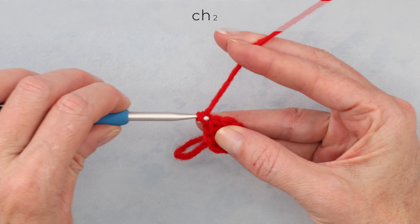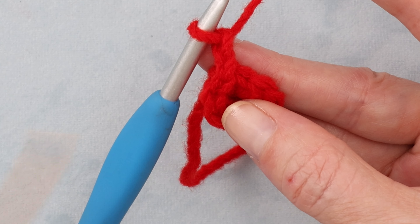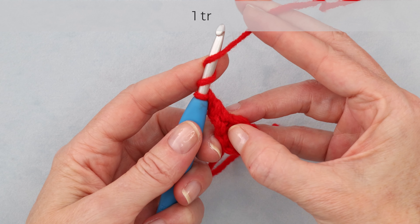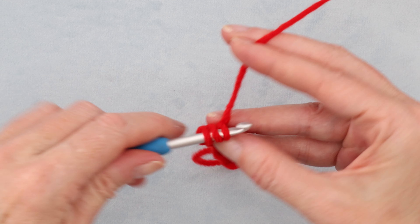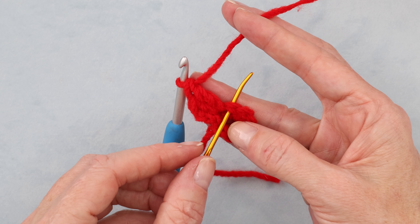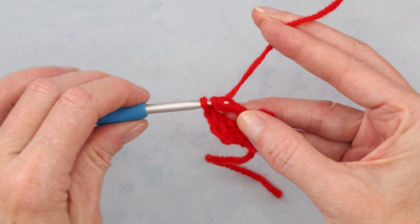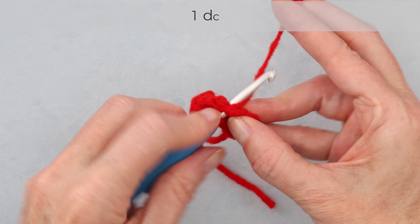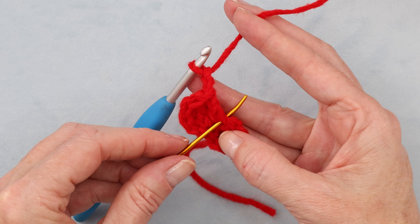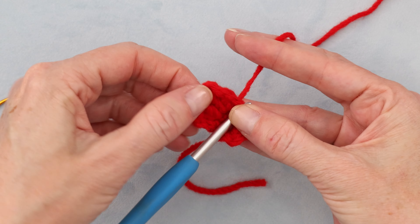Chain two — one and two. Now we're going to go into that very same stitch right where we did our slip stitch. We're going to make one double crochet and one treble crochet — wrap your yarn twice for the treble. That's the first half of our first petal. Now into the next stitch, we're going to do the opposite: starting with a treble crochet, then a double crochet into the same stitch. Chain two to get back down, and slip stitch into the very same stitch to finish off our first petal.